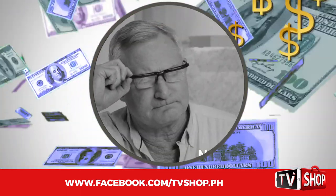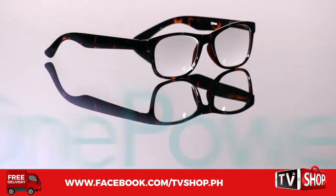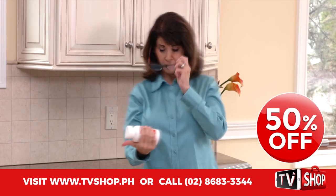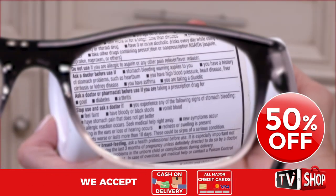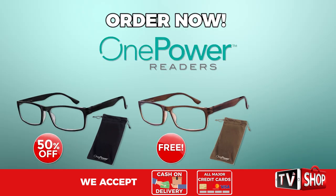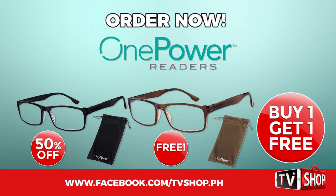Similar products can cost an absolute fortune. Don't waste your money because today we have a very special offer. Order right now and we'll give you a 50 percent discount. Yes, you heard right — it's yours at half our regular price. But wait, there's more. Order now and we'll double the offer. That's right, you'll get a second one for free.